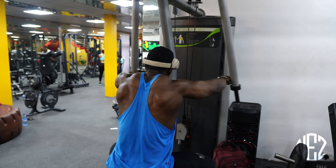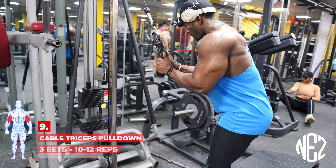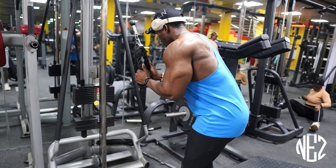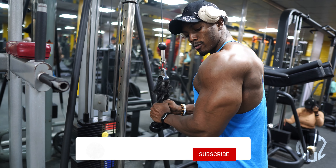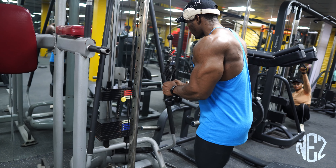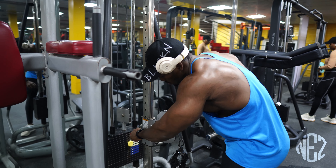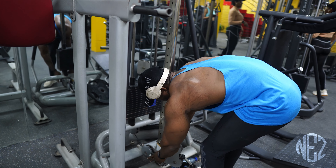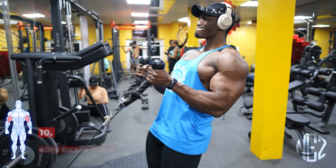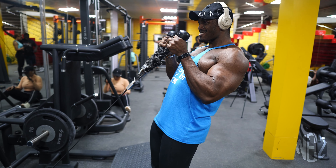Next is the cable rope tricep pulldowns. If you have good form, control the movement and squeeze at the bottom. The last workout is cable pushdowns — lean back, squeeze at the top, control the eccentric, and breathe.